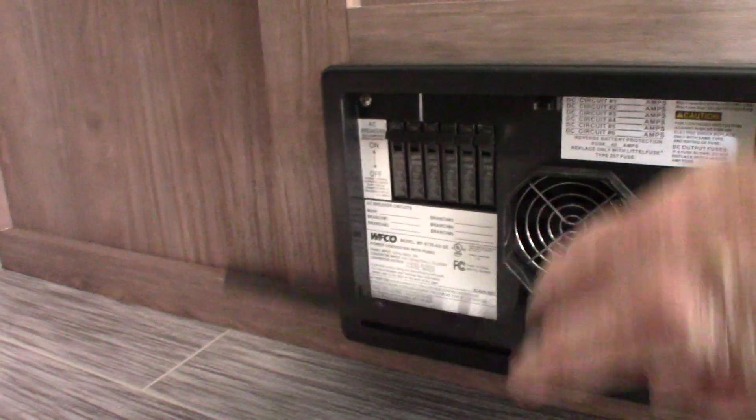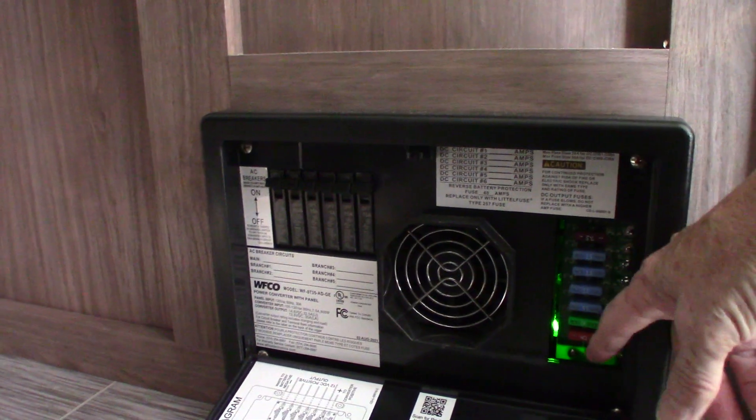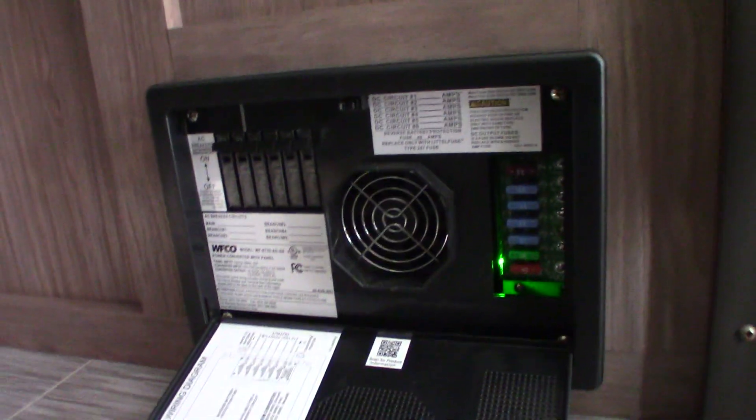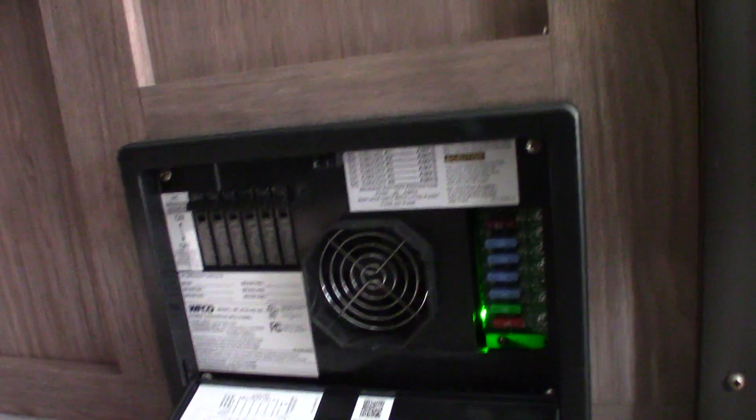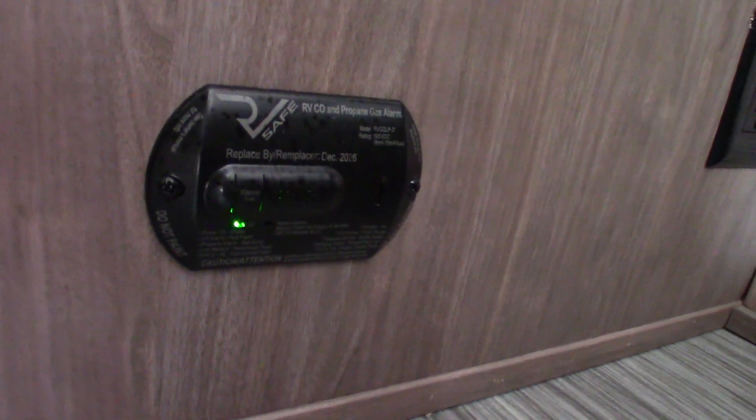The unit also converts power — the opposite of inverting — going from AC to DC. Conversion is done right here in the power converter. When you're plugged in, you have regular AC circuit breakers on this side for 110 AC, and the power is converted to 12-volt DC on this side with the 12-volt fuses. It's also a battery tender, so as long as you're plugged in it keeps your battery charged. Down here is your carbon monoxide and LP gas detector — it should always be glowing green. If it's not, get it serviced.